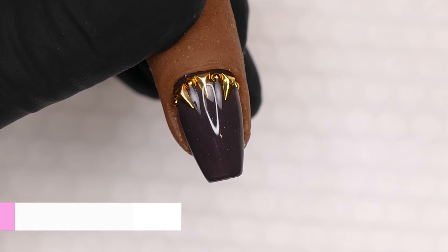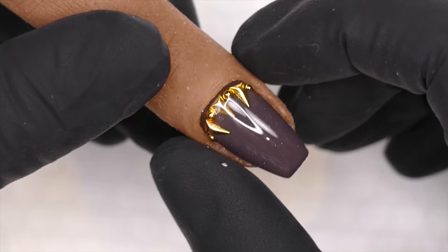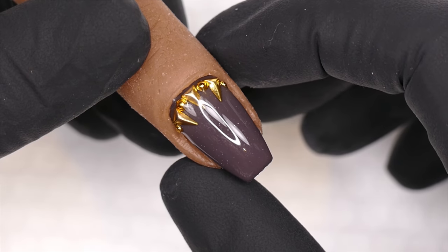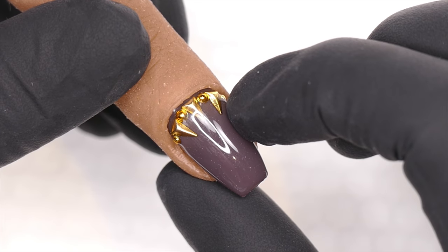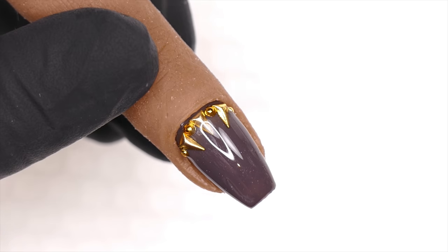I've tried really hard to make sure that every time I show you how to do something, I show you how to undo it. So I wanted to follow up and show you how I would go about getting these 3D pieces off.